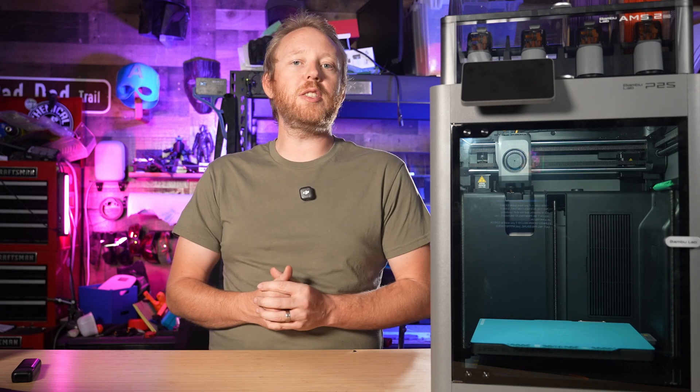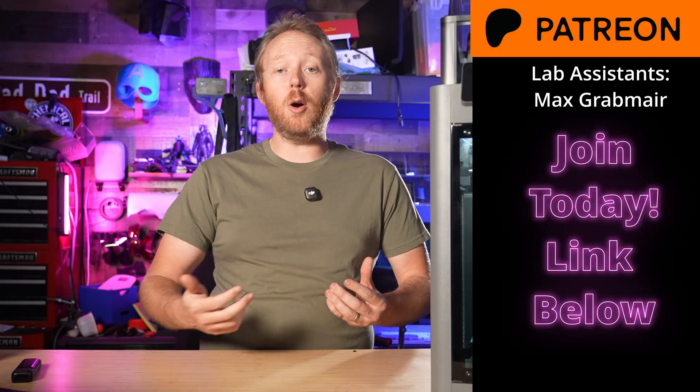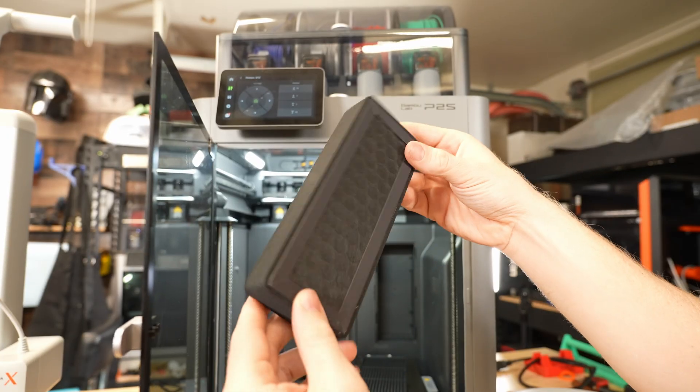Quick side note: if you want some extra behind-the-scenes content, early peeks at projects, and some stuff I probably shouldn't be printing at midnight, I do have a Patreon. It's linked down below if you want to check it out — no pressure, just appreciated. The next file is designed to replace the built-in carbon filter on the P2S.